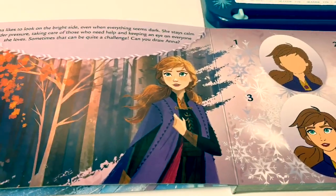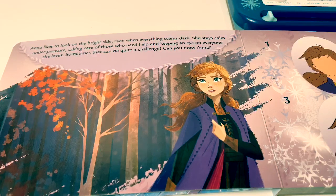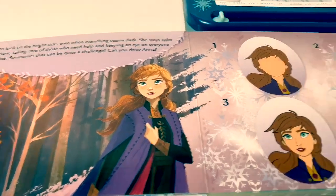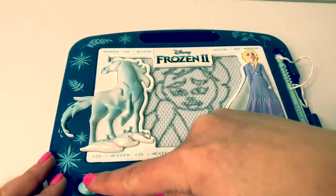Here is Princess Anna. Anna likes to look on the bright side, even when everything seems dark. She stays calm under pressure, taking care of those who need help and keeping an eye on everyone she loves. Sometimes that can be quite a challenge. Can you draw Anna? Let's see. First, let's erase Queen Elsa.